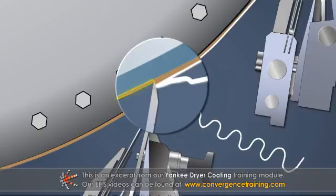Secondly, not all of the coating is removed by the creping blade. Some coating remains on the dryer surface at all times.